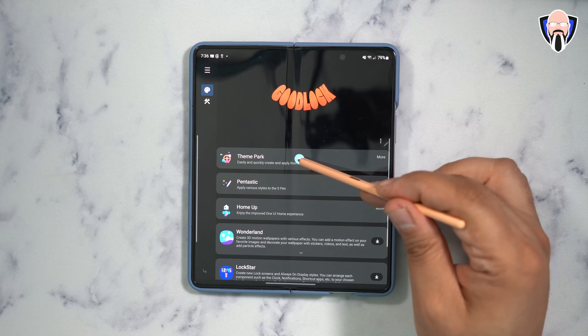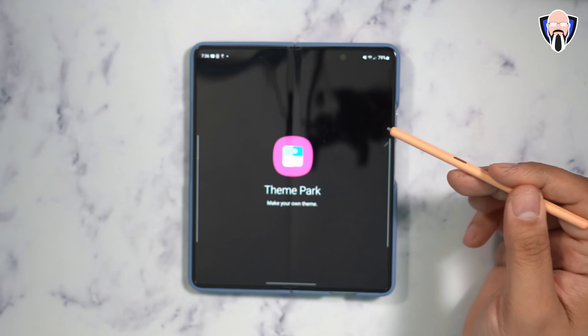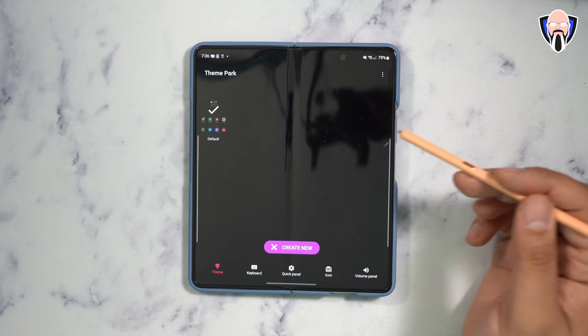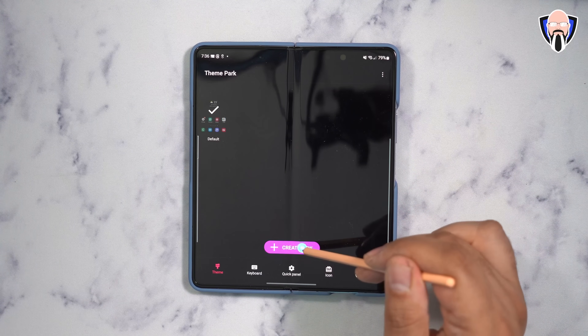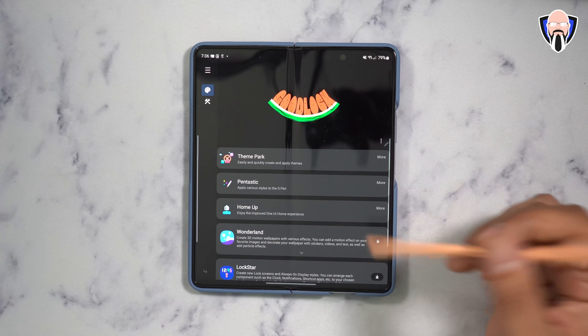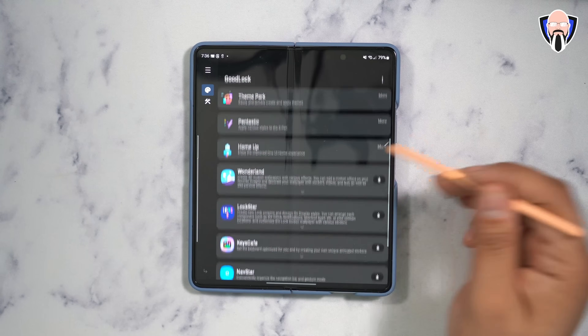ThemePark is also a very nice module that lets you customize the aesthetics of your device based on your wallpaper. You can download a wallpaper from anywhere, and once you customize it, you can set up the keyboard, the quick panel, the icons, and the volume controls — all manually customized to whatever you want. It's very simple.